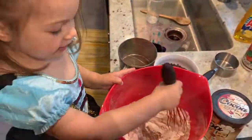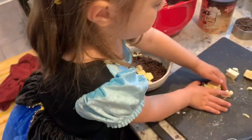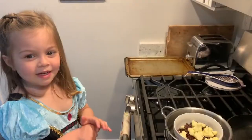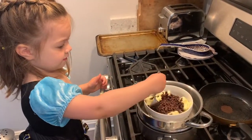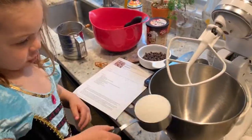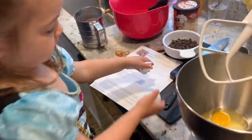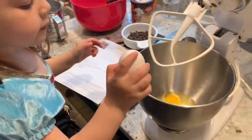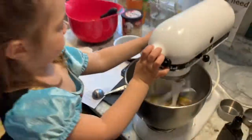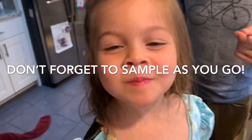We're going to add butter and chocolate and melt them together. Now we add sugars and eggs. We have a little chocolate and butter.